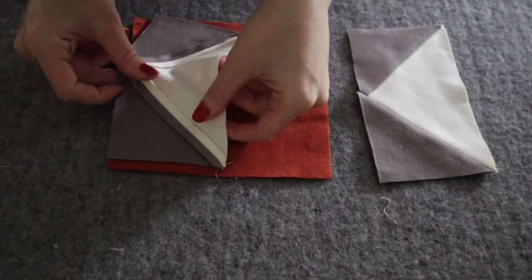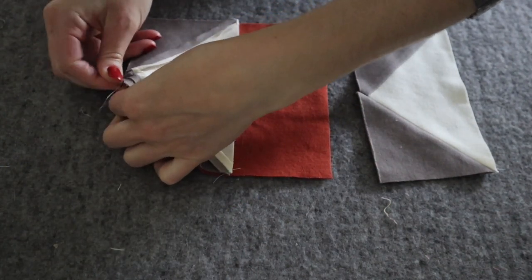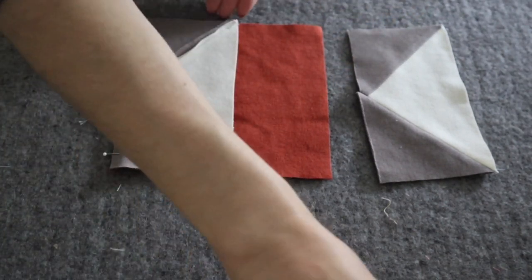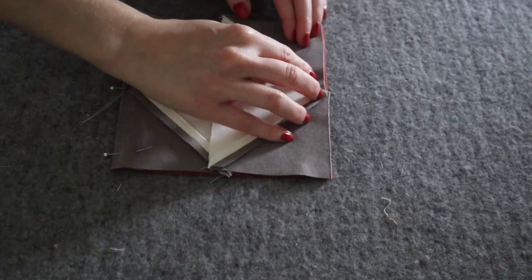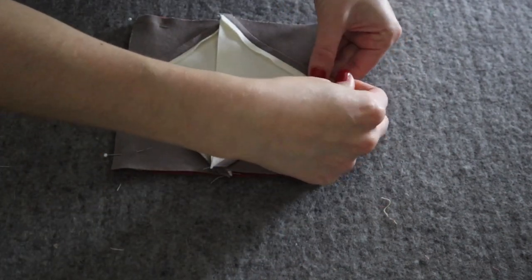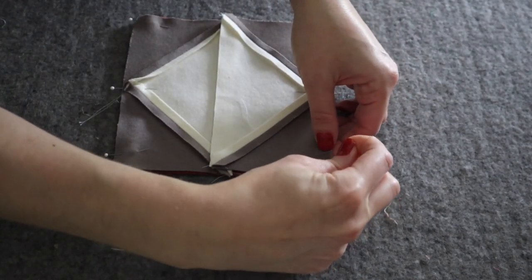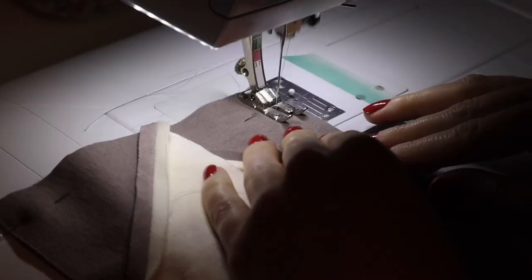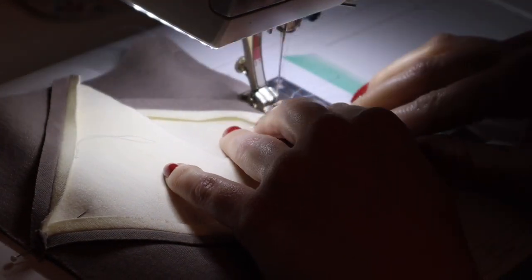With right sides together, pin a pieced rectangle to your larger center square, placing the point of the triangle at the midpoint of the side of the center square. I always like to put a pin right at that point so I am sure to take extra care as I sew over it. Sew with a quarter inch seam allowance and press the seam open, and repeat on the other side with your last pieced rectangle.